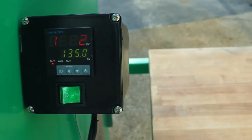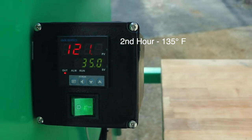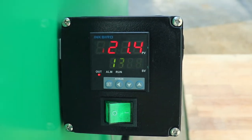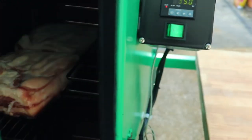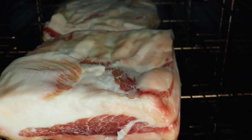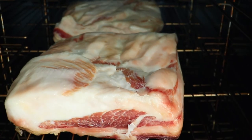The first hour is up. I went ahead and bumped the temperature setting up to 135 degrees — it'll take a little while to get up to temp. Here's a quick look at the pork belly after one hour at 120 degrees: it's starting to melt just a little bit, but not a whole lot going on just yet.